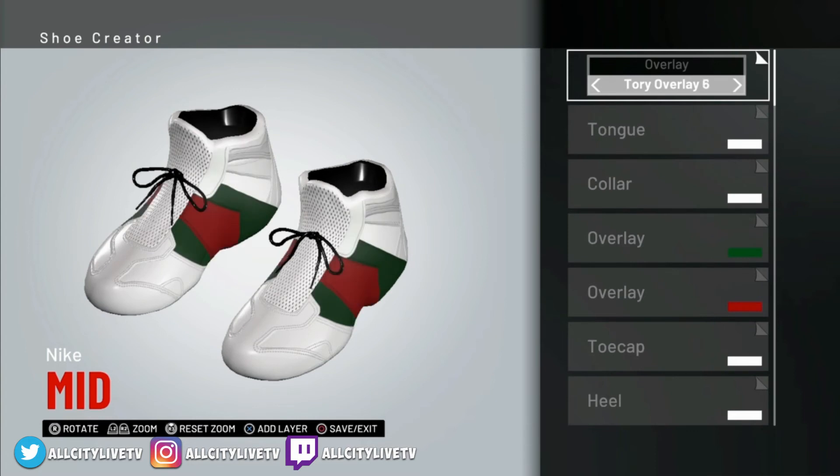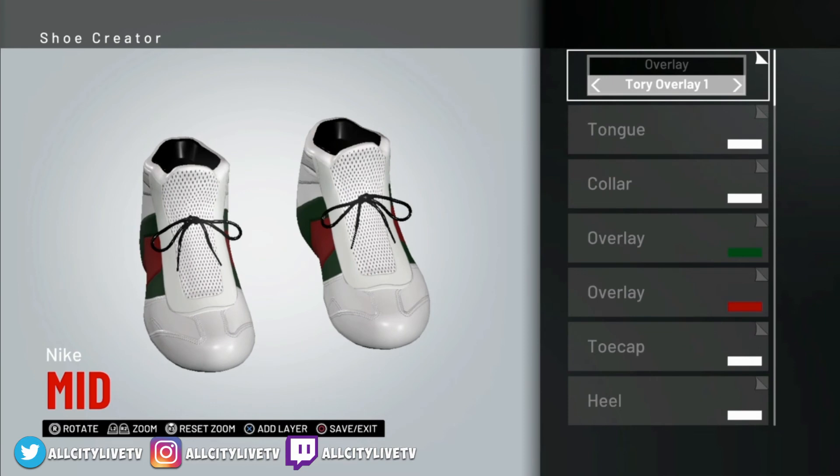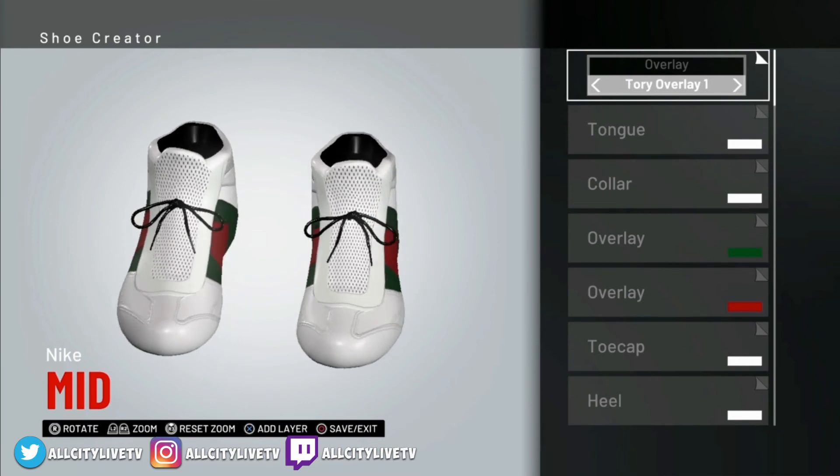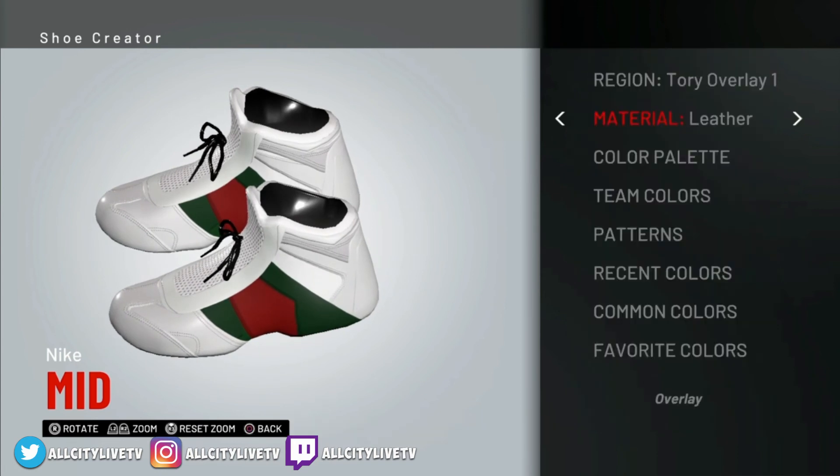It really makes it simple when you hear what the next thing you're doing is — Tongue, Bold Tongue, Bold Overlay, Collar — that's what you select as the main. So we're going into Tori Overlay — just got to look for Tori Overlay 1. There we go — Tori Overlay 1. And that gives it a nice finish there, as you can see. Nice setup already. So we'll make sure that's white and leather as well — go into your recent colors, select white, and we got to set up the leather.